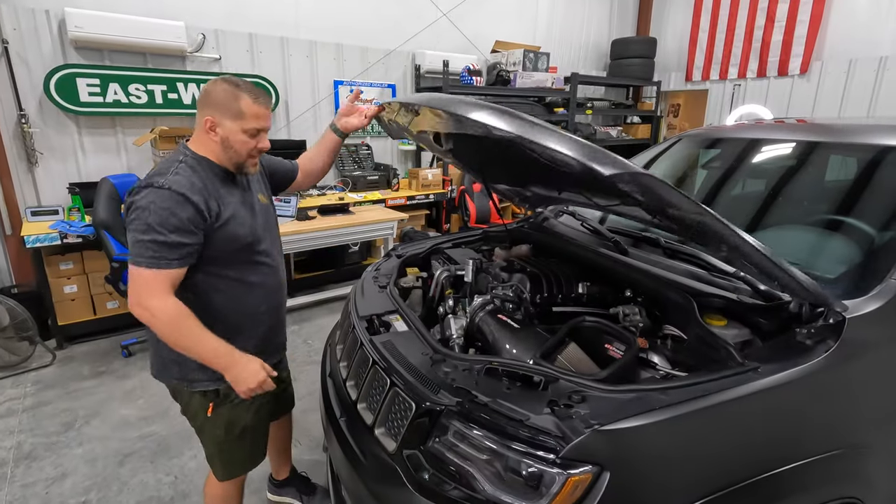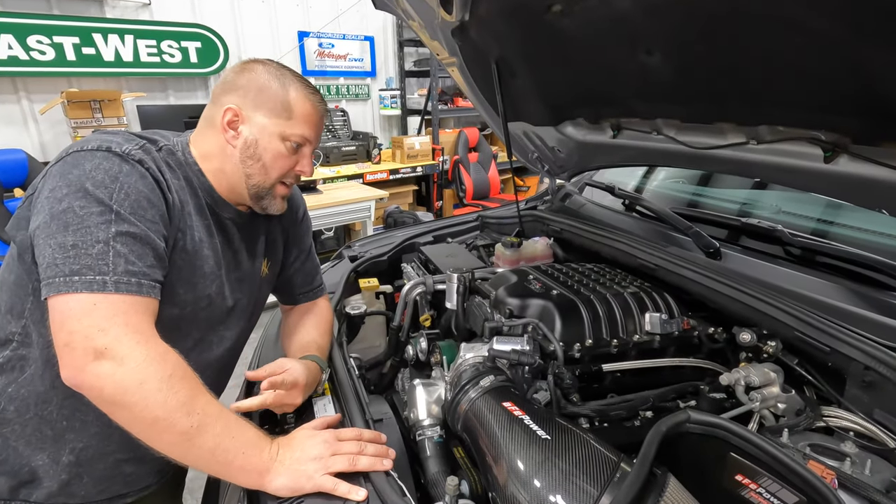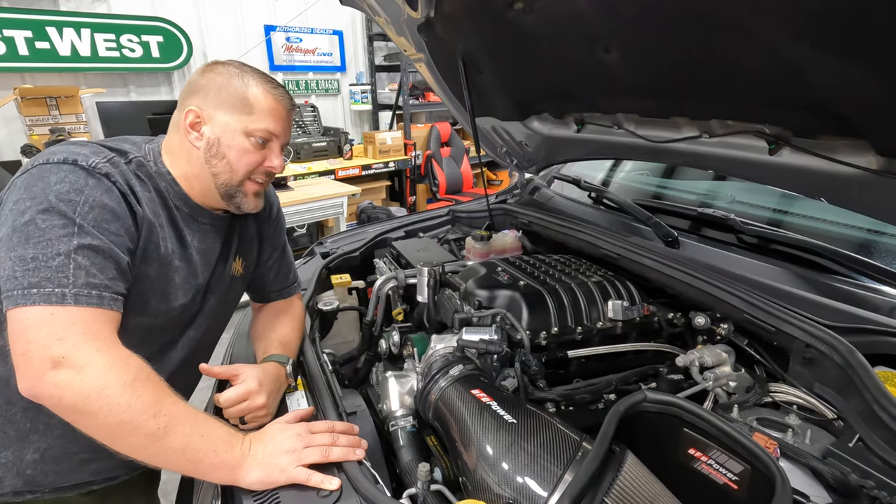We felt like we shouldn't do a video on the Reaper Hawk without either driving it fast, revving it up, or showing you the motor — so we'll rev it up in this video too.